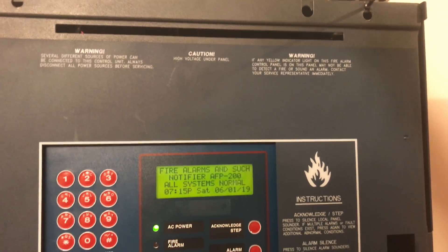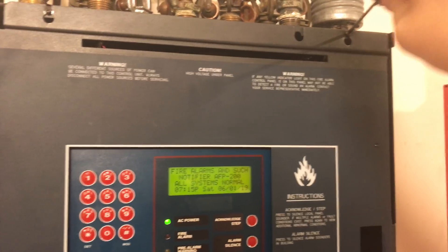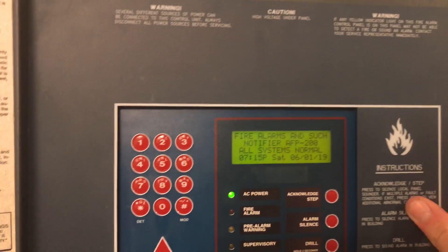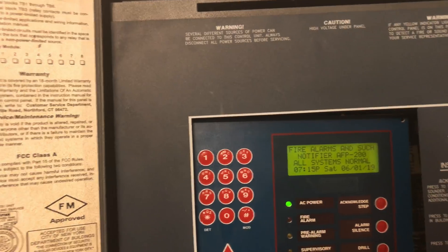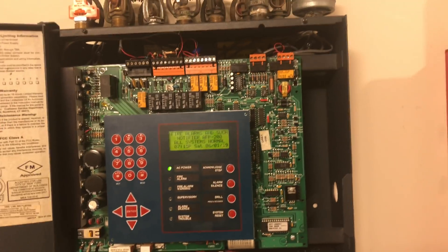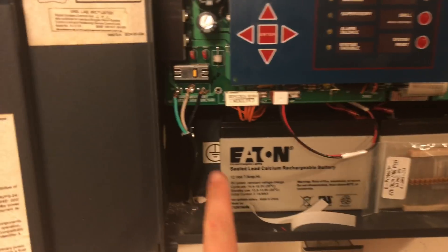Let's actually take the dress panel off so we can go inside the panel before we get into programming. To take off the dress panel, there are just two screws on the top that you unscrew and then the whole thing slides up and off. Set that down — this is now the inside of the Notifier AFP-200.